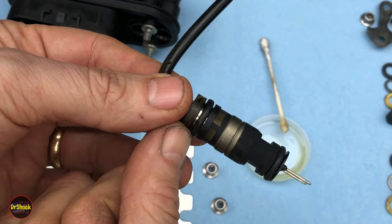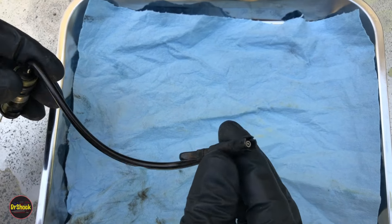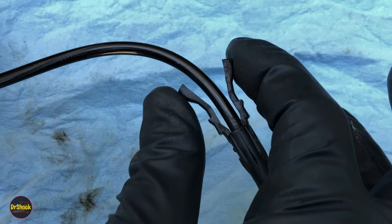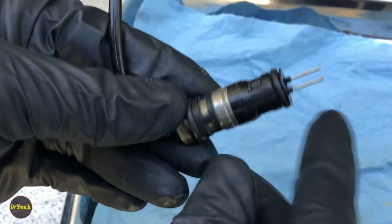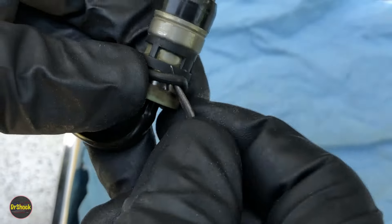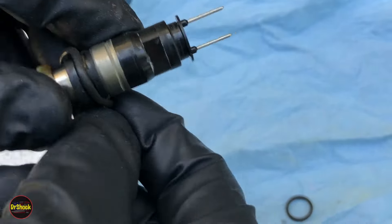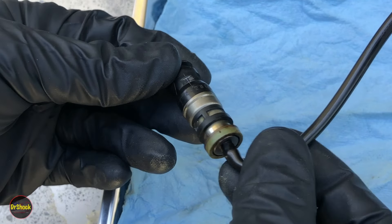If you decide to reuse your old injectors rather than replace them: if the retainers are okay, the shroud around the poppet is intact with nothing broken off, and both clips are still supple and functional to safely hold the injector in the lower intake manifold, then you'll want to at minimum replace these two O-rings. You can get a tool in to fish them out — there's the lower one, and then there's the upper one. Work it all the way out of its groove and roll it down.